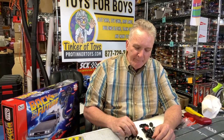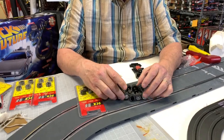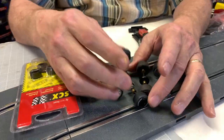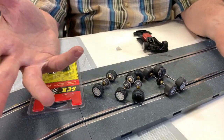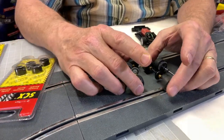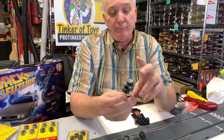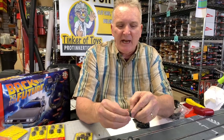I want to show you that most tires and axles of slot cars are virtually the same. Could you tell the difference between the SCX, the Fly, and the Ninco? No. The difference is the length of the axle, and that is basically the type of car, but your rims are basically the same.